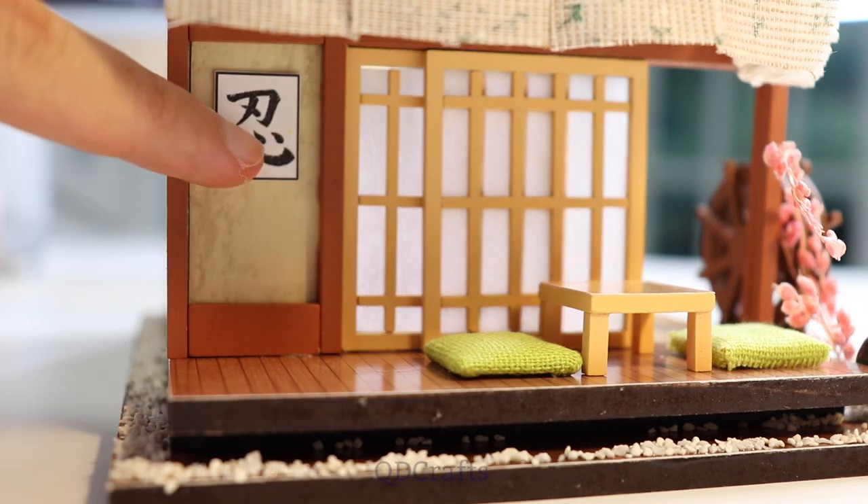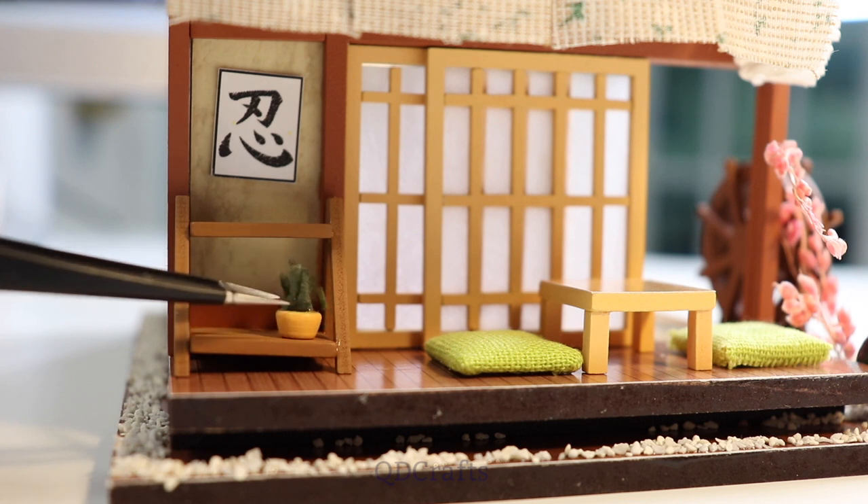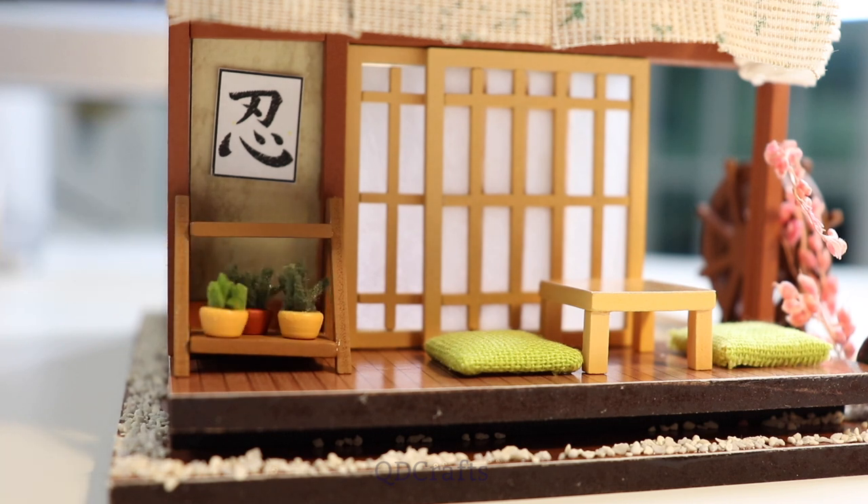The Allied Shinobi Forces symbol goes out here along with five different plants to represent each of the five kages.